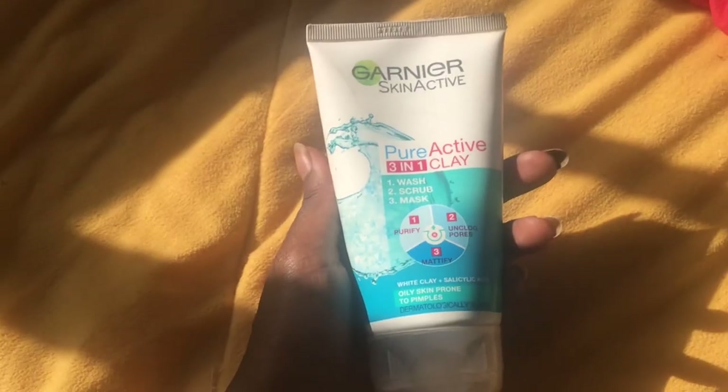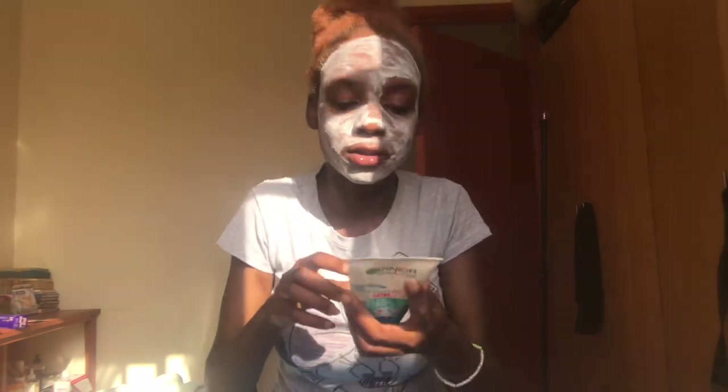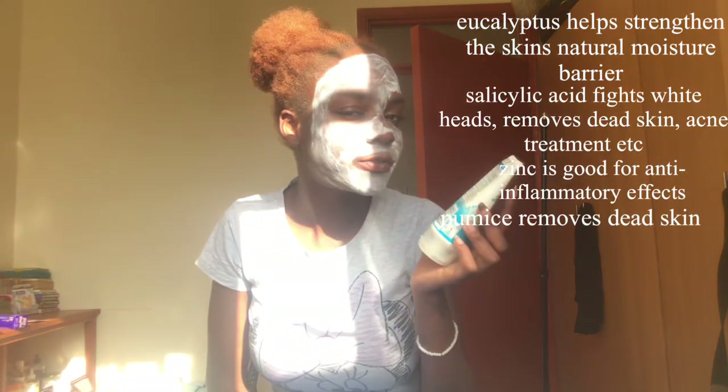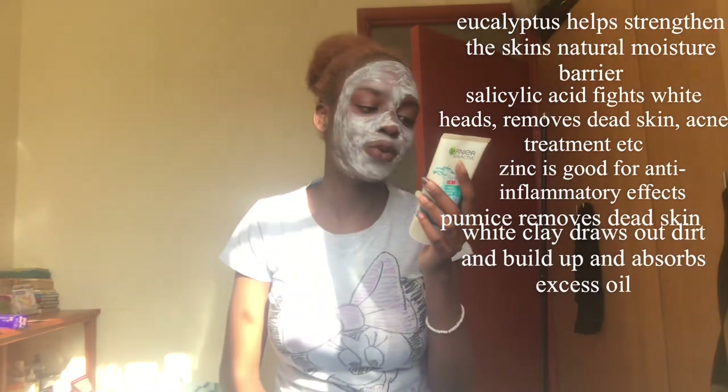I want to start testing out cool new angles because I'm a film student anyway. I'm going to start with my face — I just wet it and I'm going to wear this mask. Something about this mask: a little goes a long way. I look so scary and I can barely move my lips, but this has eucalyptus extract, salicylic acid, zinc, pumice, volcanic rock, and white clay.